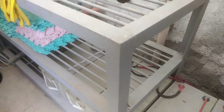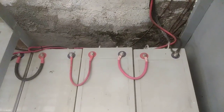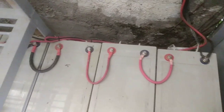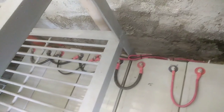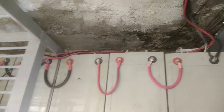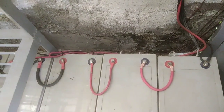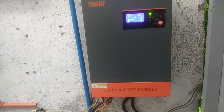Yang setup ko dito. Yang battery, nakaseries po yan. So yan lang po guys, maraming salamat sa panonood. God bless po.